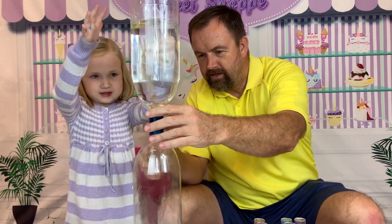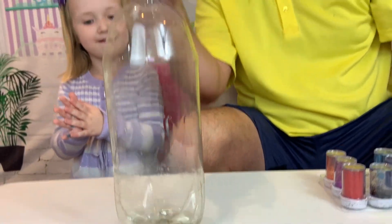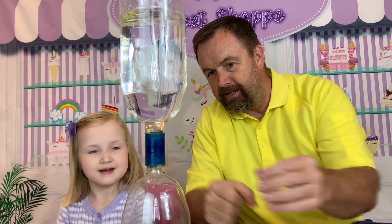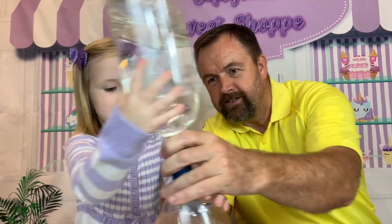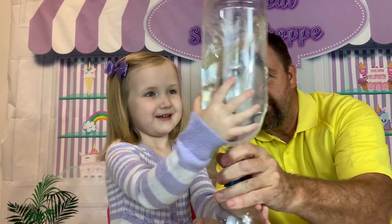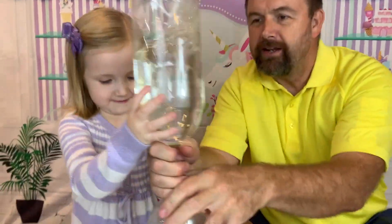You see how the water doesn't want to go in the bottom? It's just barely bubbling up. Now grab right here and spin it. Spin it together. You gotta spin it like this.